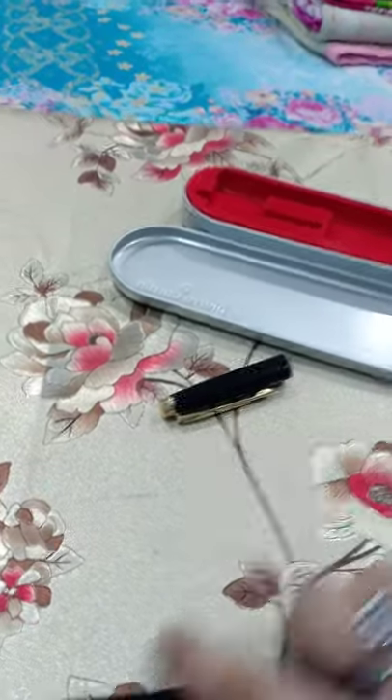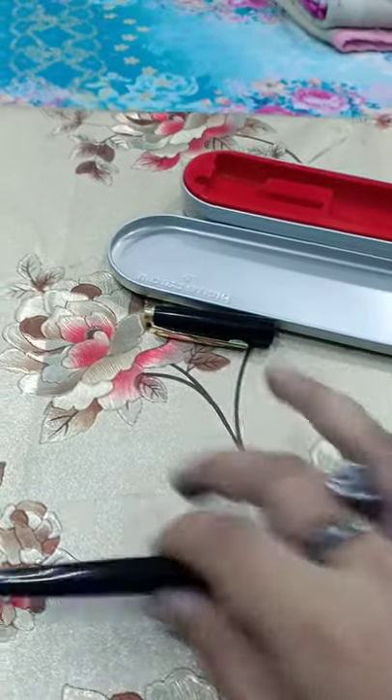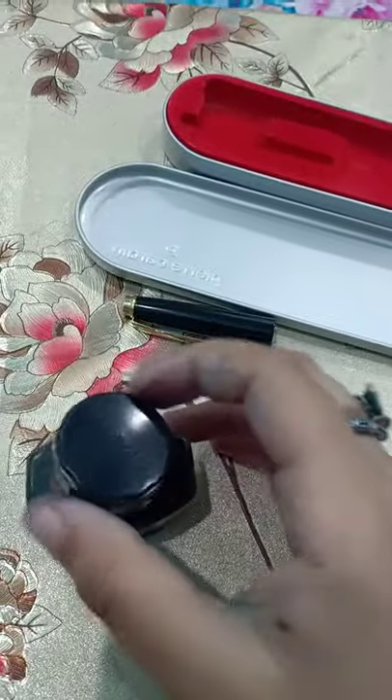So I show you the writing sample of this pen. First we will fill the ink, then we will write some. This is Parker ink — Parker black.